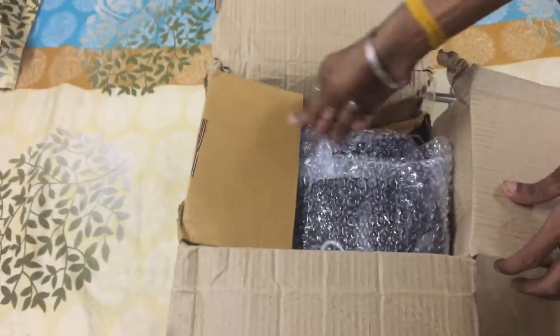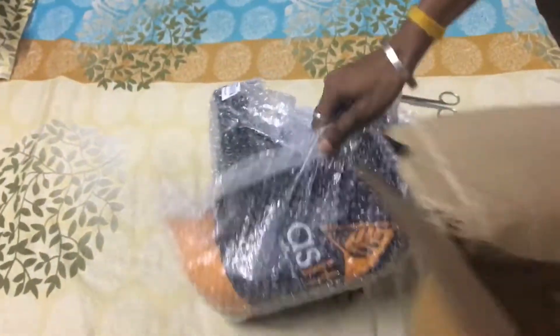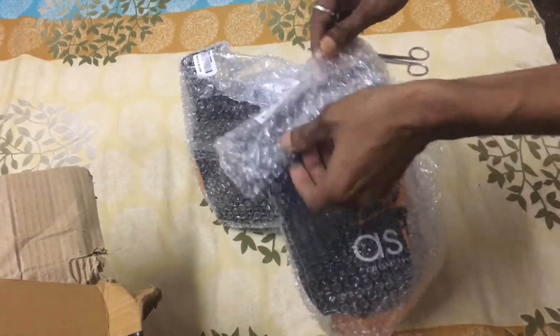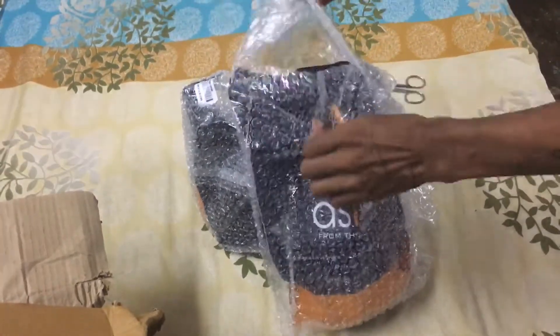It varies once it gets to a table, and then it will turn it into a table. I will give you a guide to a table. The next step is to fill out the table.